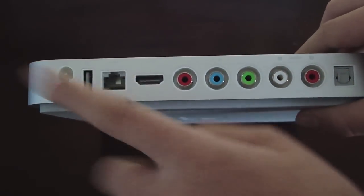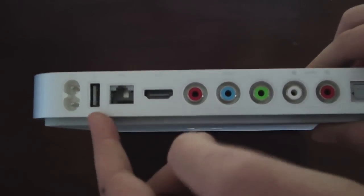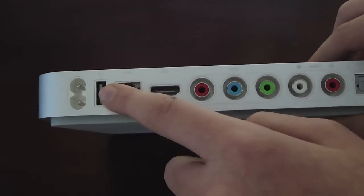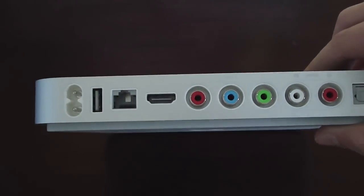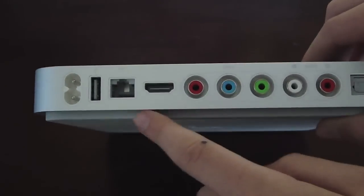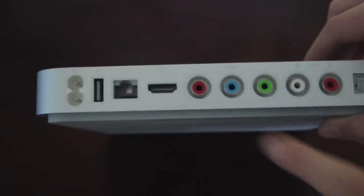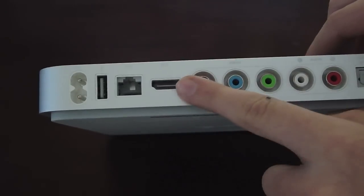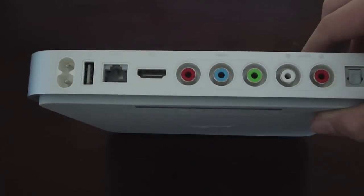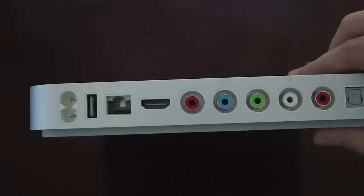Now the back ports: you have your power, USB — which has no real use yet. Apple claims it's basically just so they can do hardware or software fixes with that USB. Then you have Ethernet, if you want to connect through Ethernet to get your music and videos. HDMI, video and audio cables, and optical audio. So those are all the ports on the back.